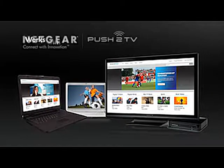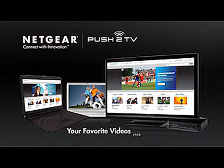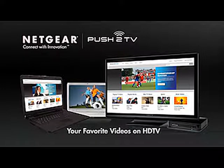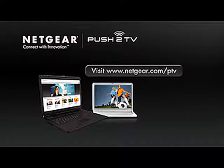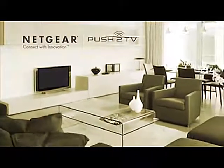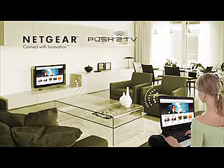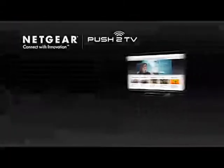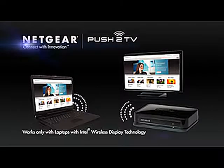If you own or buy one of these laptops, Push-to-TV is all you need to enjoy your favorite internet videos on your television. To learn more about Push-to-TV, please visit www.netgear.com/ptv. Buy Netgear's Push-to-TV adapter now and enjoy the future, where any HDTV becomes a wireless extension of your computer display. Netgear — Connect with innovation.